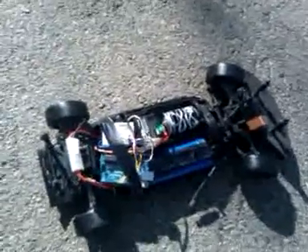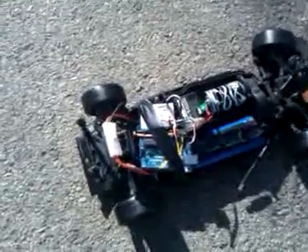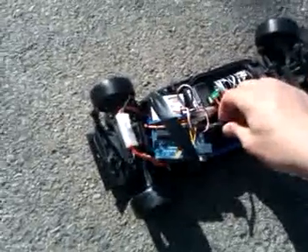For the programming, this is version three — versions one and two were optimization. Version three is the full-on here-we-go. I just managed to get control of the throttle today, finding out the various limits between full throttle and negative full throttle, which is reverse. The scale goes between 30 and 170: 30 being full reverse, 90 being neutral, 170 being full throttle.